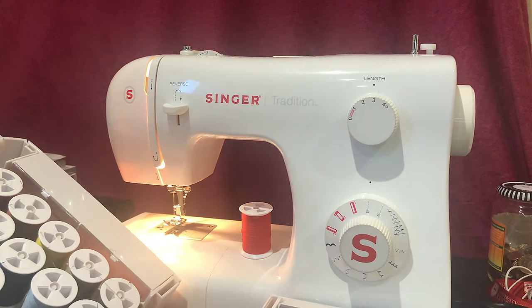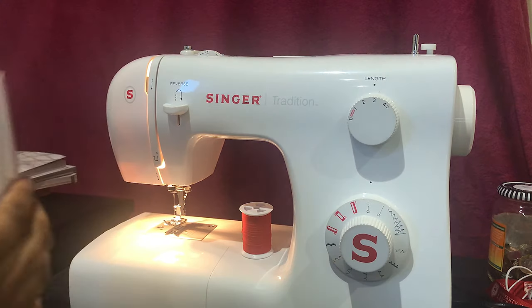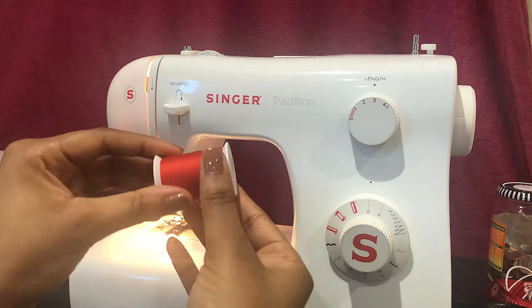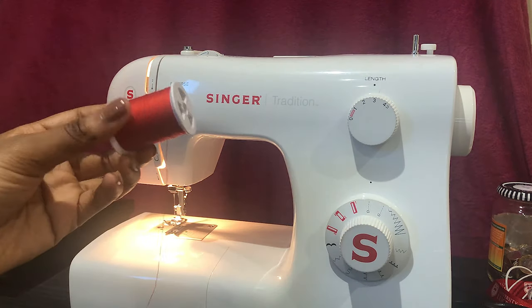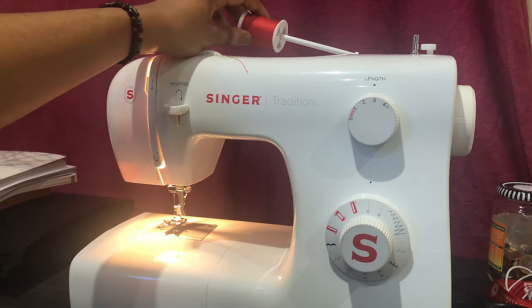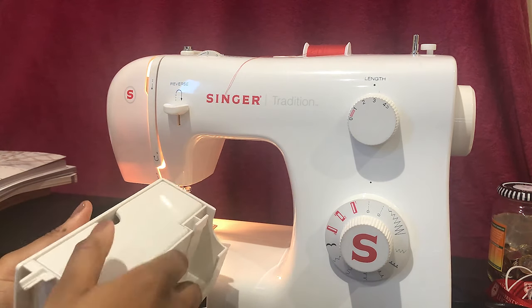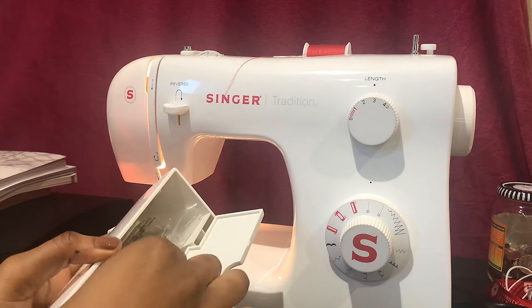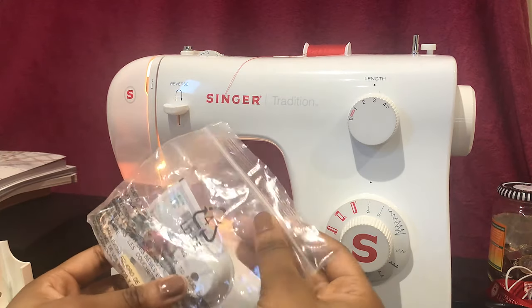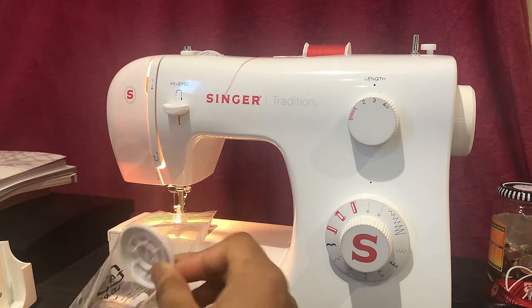In the removable sewing table there's a space for accessory storage, where I choose to keep all the standard accessories that came with the machine as well as additional ones I've bought. In this you'll find the spool holder, which keeps the thread in place on the spool pin, as well as the bobbin and the bobbin case.